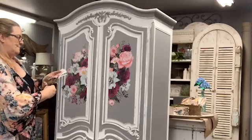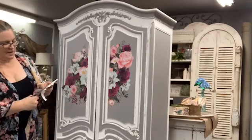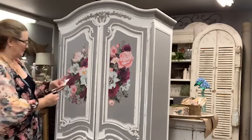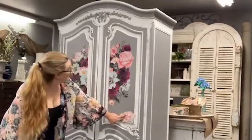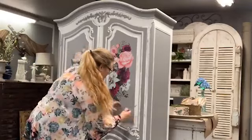Janie Mead says I love this — great, thank you! Isn't that beautiful? You should see it in person, Janie. That looks lovely.